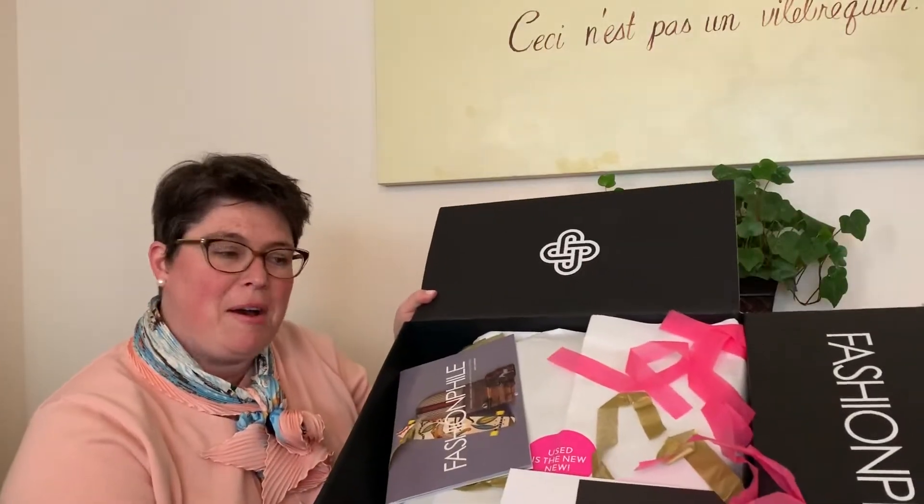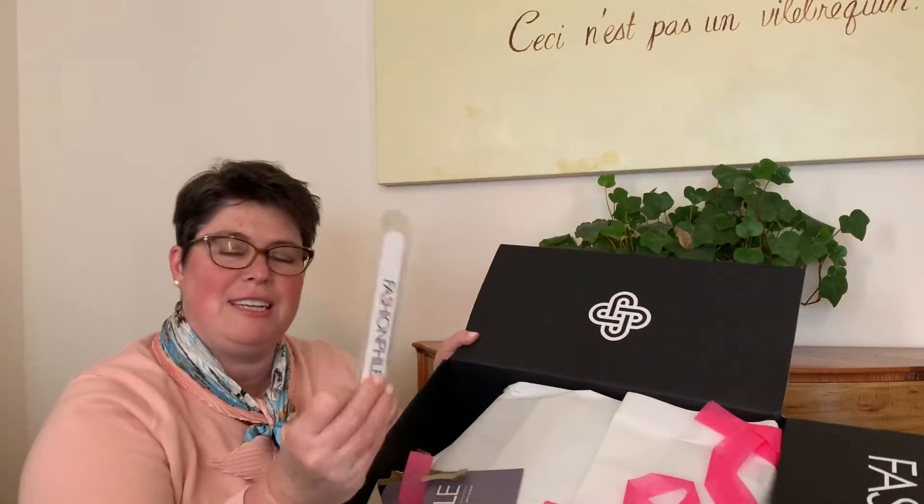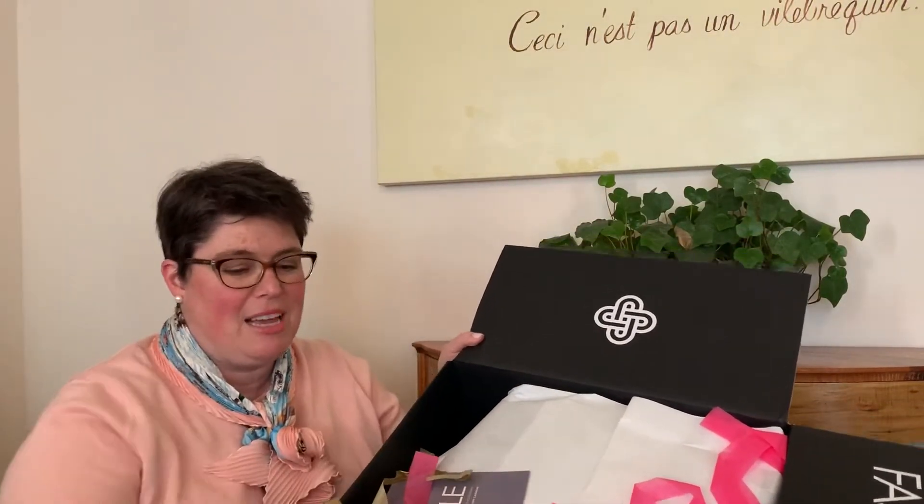So, Fashionphile box, confetti, some goodies that they give you. Fashionphile stuff is great. They have so many pictures when you're looking, so I felt confident before I even opened it up that it's going to be in great condition.